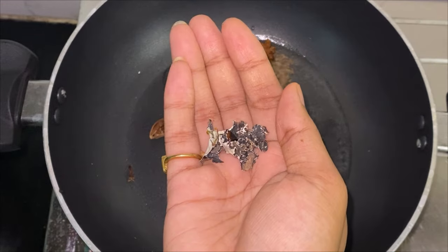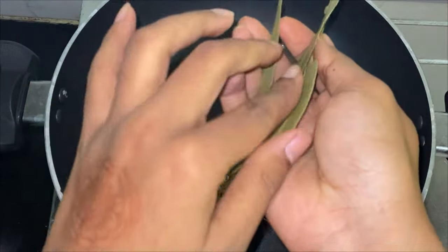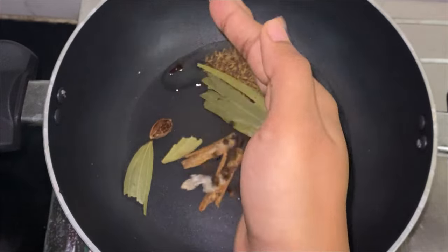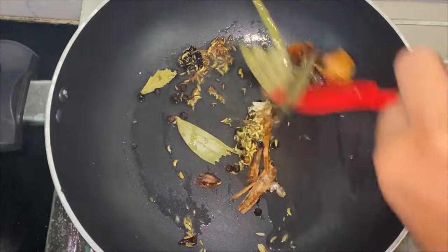Add 5 cloves, 1 cinnamon stick, stone flower, 1 kapok bud or marathi mungu, 2 bay leaves, 1 tsp black peppercorns, and 1 tsp fennel seeds. Roast them all on a very low flame.